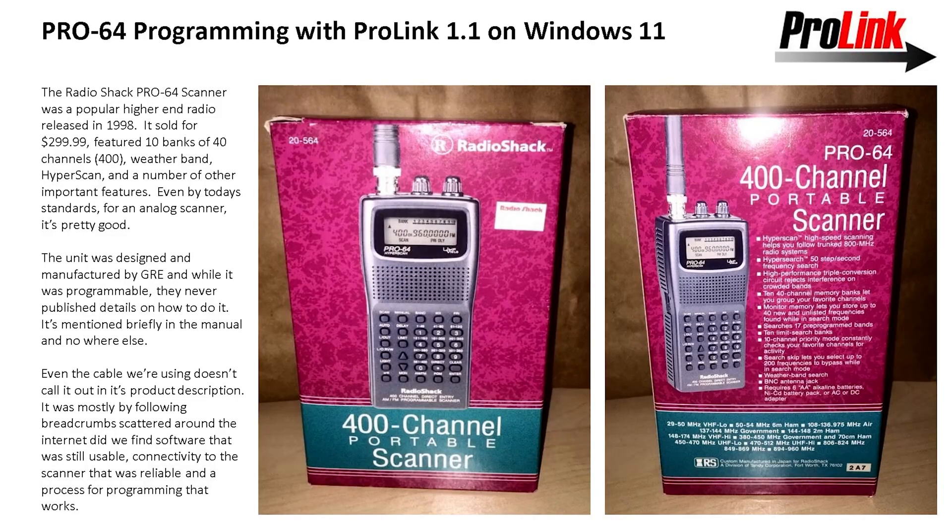This is a Radio Shack Pro 64 scanner. Back in the day, this was actually one of the top scanners that you could buy. It retailed in 1998 for about $300, had 400 channels which was a lot for the time, and it had a feature called HyperScan which basically means it scans really really fast. The unit was designed by a company called GRE, and they actually made most of the Radio Shack scanners. Occasionally you would see one by Uniden, but GRE was their go-to manufacturer.